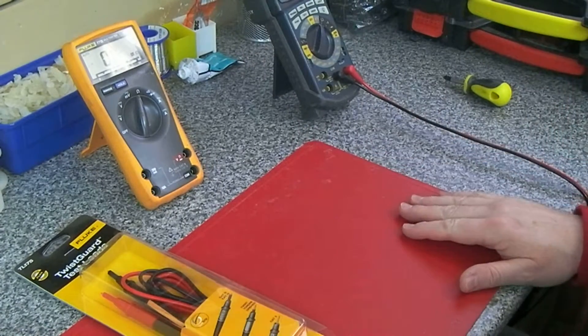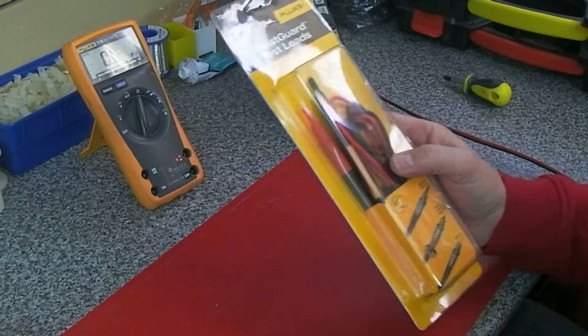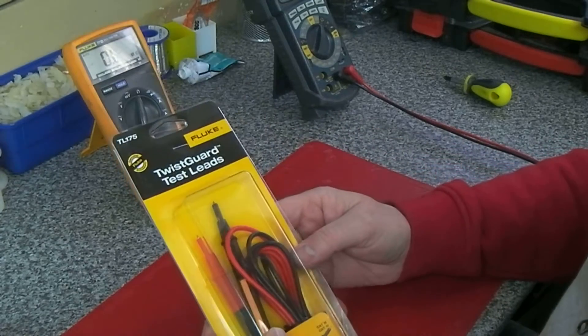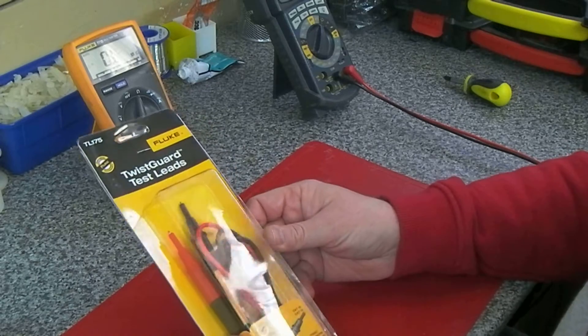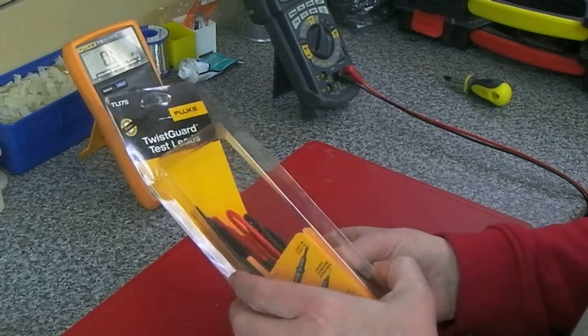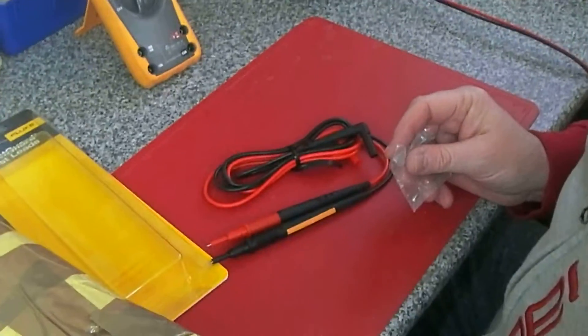I don't know what quality the probes are in this used one — it's supposed to be in pretty good condition — but I did find on eBay some TR175 genuine Fluke cables for £25. Let's have a quick look at those at the same time as opening up this meter.